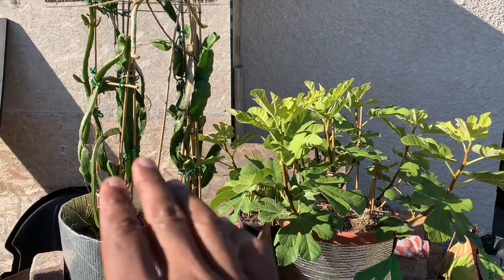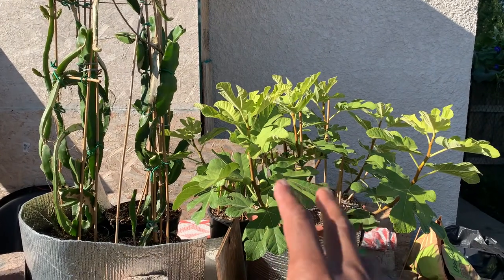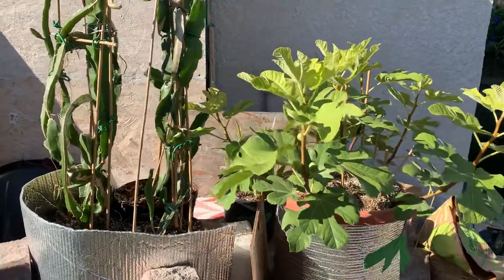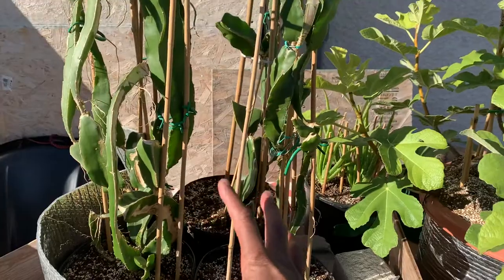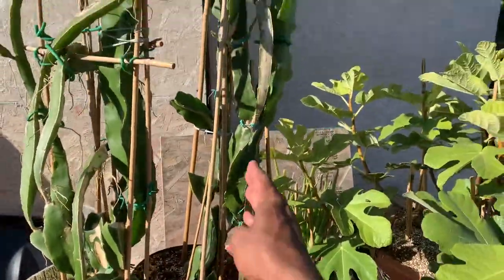I'll talk a little bit about my dragon fruit first and then we'll get into the fig. If you get a little bit closer here, there are three plants — they're all cuttings. The one in the back is actually a cutting of this one right off the top.